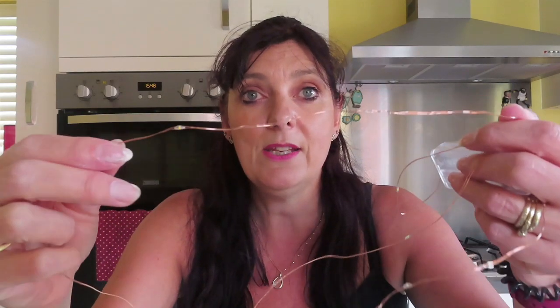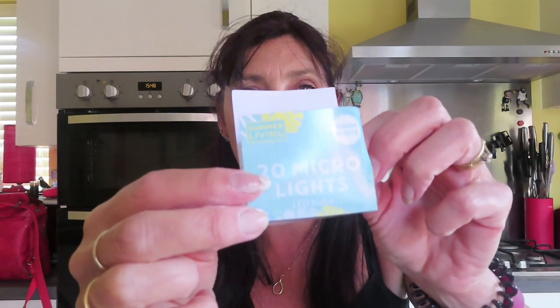You also need some lights. I bought these in Poundland in the same haul as the shepherd hooks — you need these really fine micro lights, they're called 20 micro lights, so if you're looking for them, those are the ones you need. The reason you need those is the hole on this teapot is so tiny. Some teapots have a proper big hole and it's not a problem, but most will have a small one to stop the tea getting in, so you want to try and avoid that.